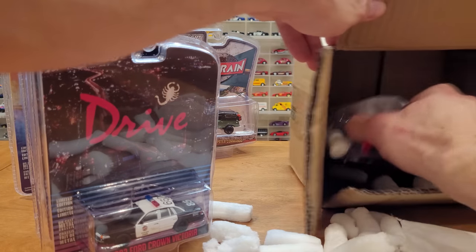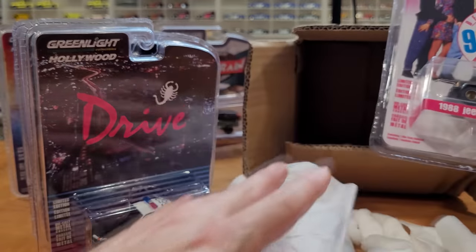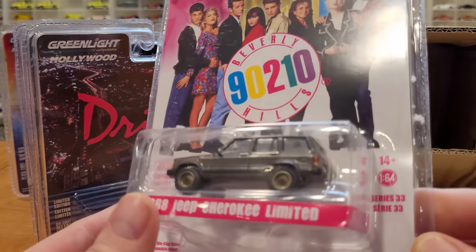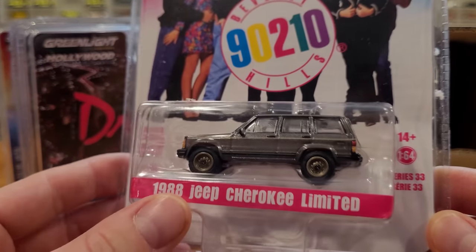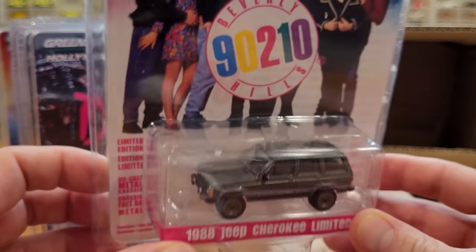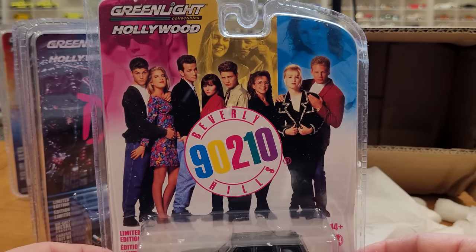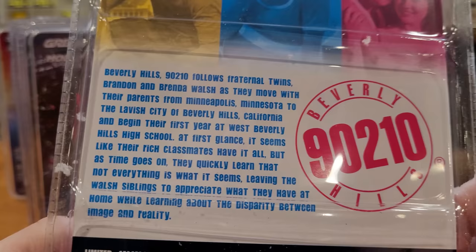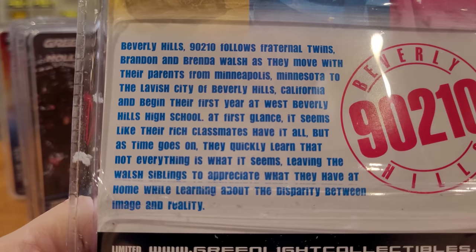One final vehicle — this one's also going in the junkyard, at least for a little bit. I'm pretty sure I did open one of these up before on the channel. Here we go: the 1988 Jeep Cherokee Limited from Beverly Hills 90210. That's an older television show which I did not watch. There's the little synopsis on it as well — you can pause there if you want.